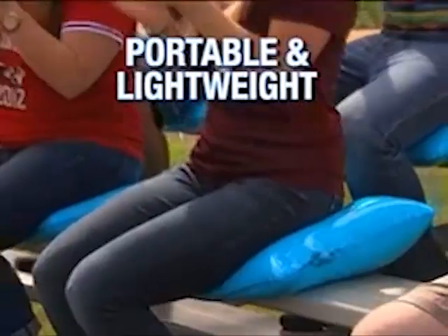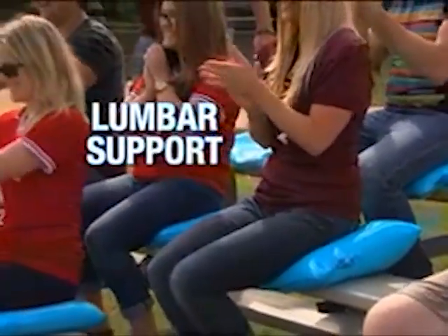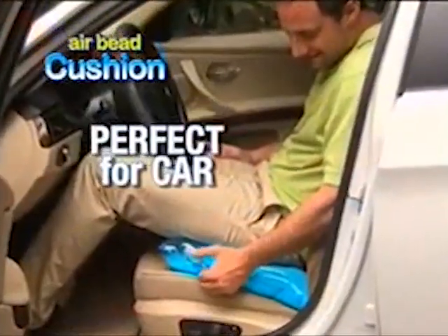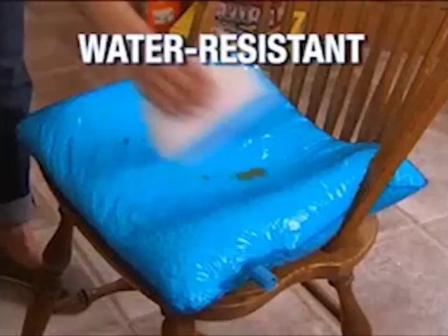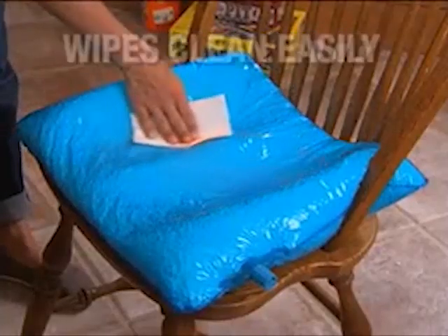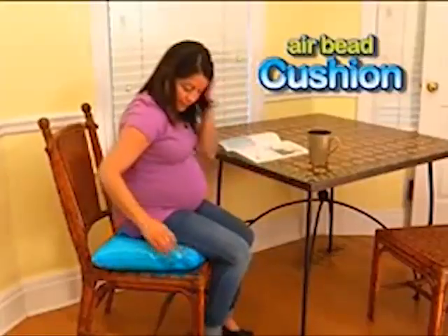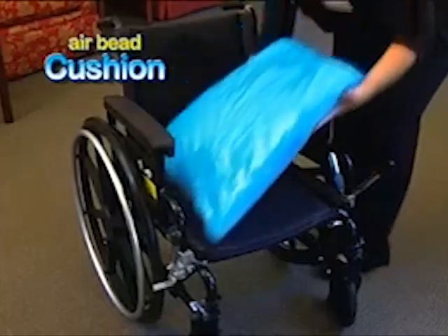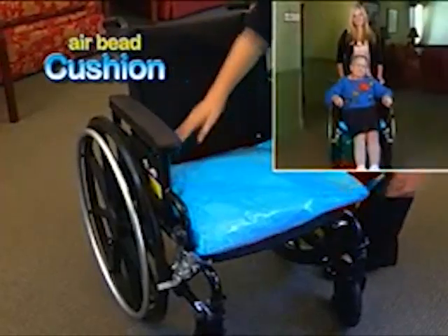Transform the most uncomfortable bleacher into a cozy contoured cushion, or hard metal chairs into easy chairs. AirBead Cushion is perfect for long rides. Water-resistant, high-density plastic easily wipes clean. Pre-baby or post-baby, the AirBead Cushion is a mom's best friend. Even if you're confined to sitting in place, your problems are behind you.